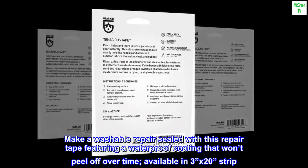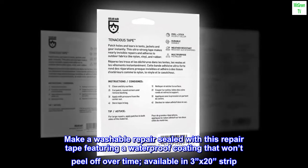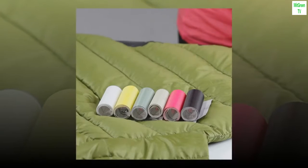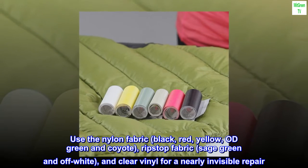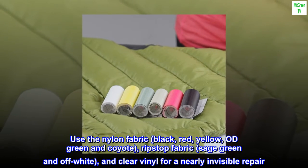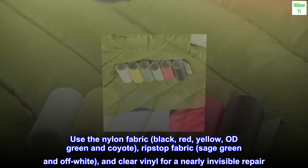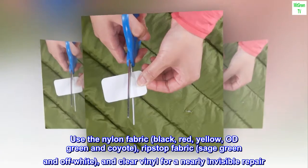Make a washable repair sealed with this repair tape featuring a waterproof coating that won't peel off over time, available in 3x20 strip. Use the nylon fabric in black, red, yellow, OD green and coyote, ripstop fabric in sage green and off-white, and clear vinyl for a nearly invisible repair.